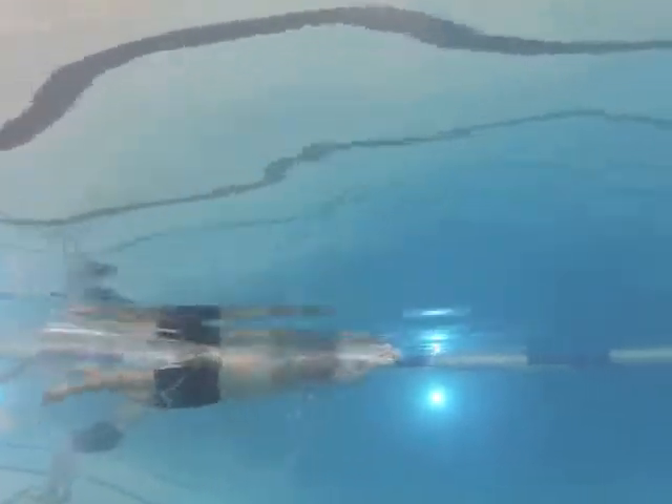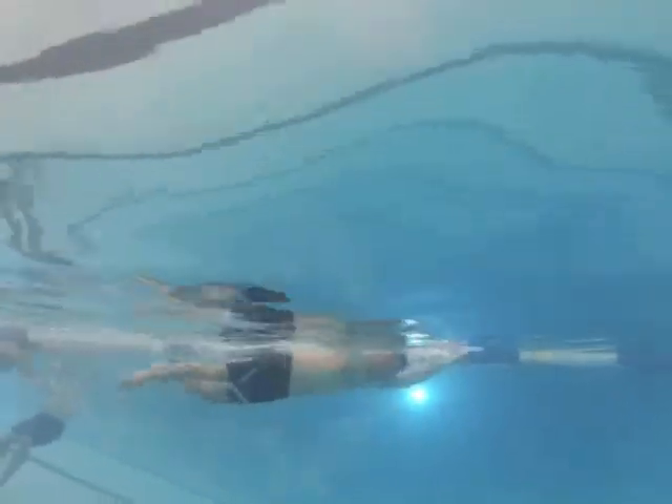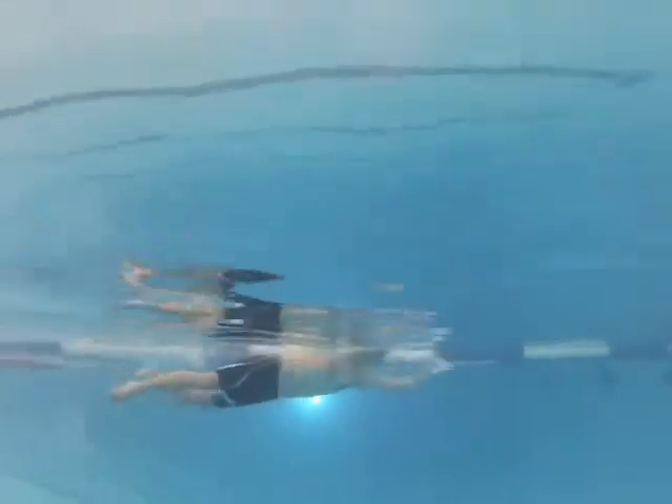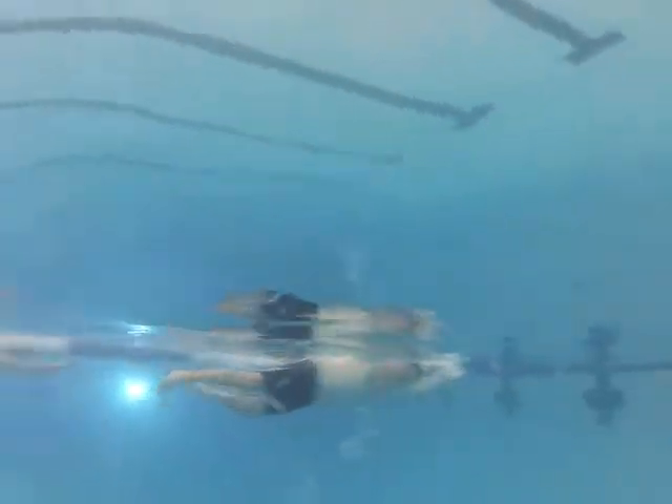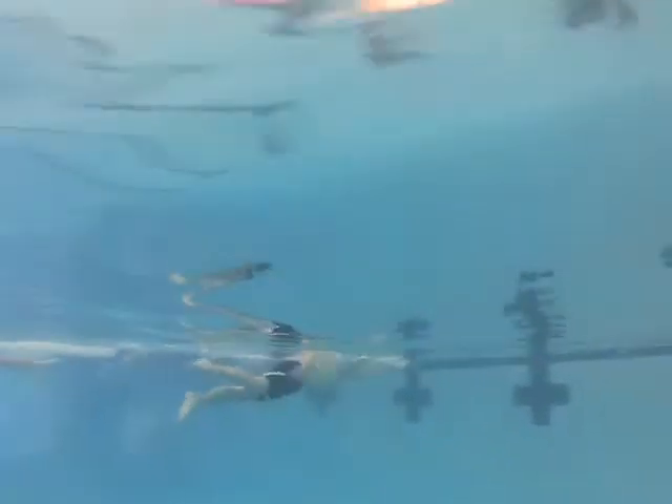The main issue I'm seeing is pretty much with your pull. You're kind of clawing at the water there — you can see right about there. You're bent at the elbow, elbow is ahead of the hand, and the hand is kind of curved a little bit. It's almost like you're trying to just claw at the water.